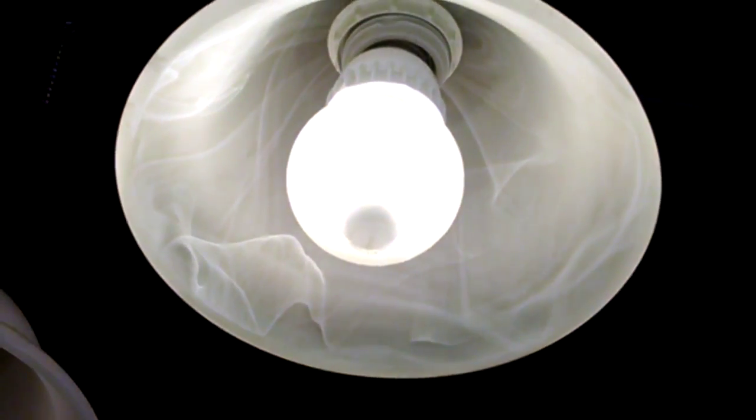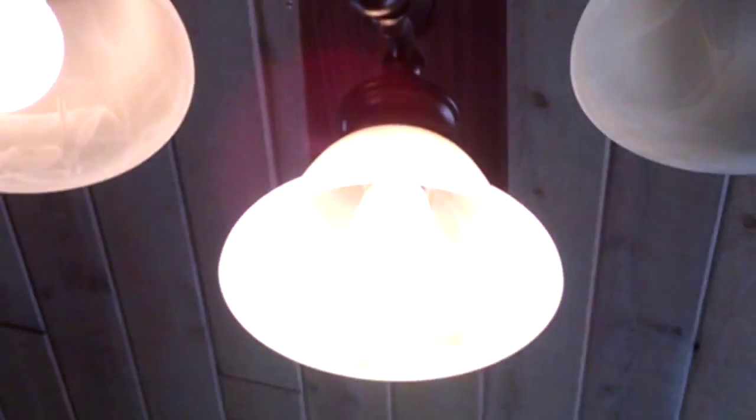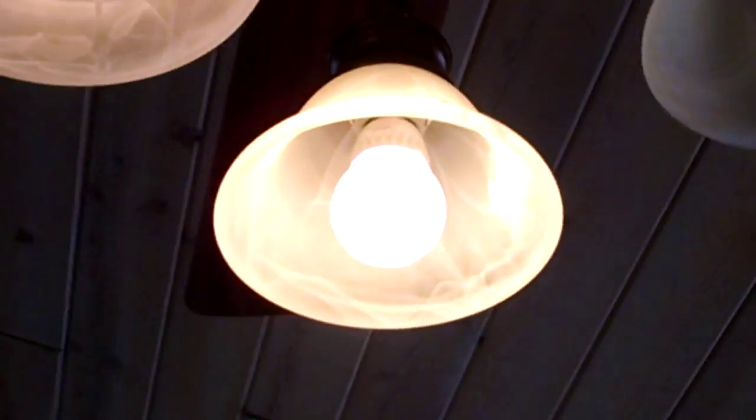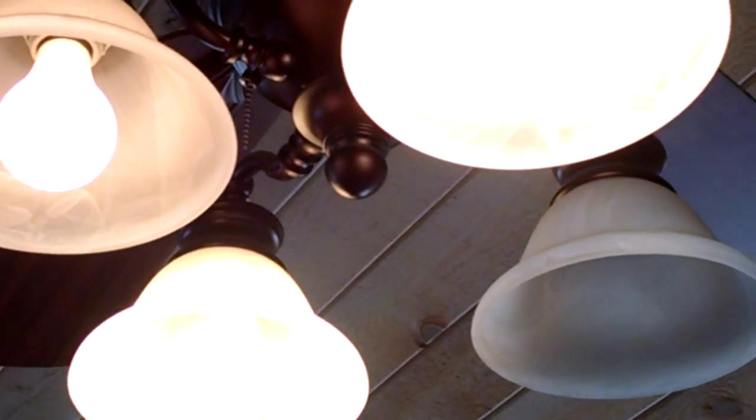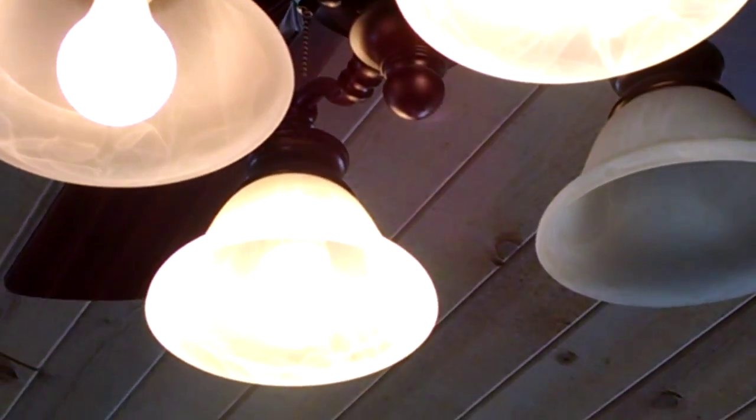I hope this little demo gives you some insight as to which light bulbs to get. If you have any questions, contact us at 007systems.com. Have a great day.